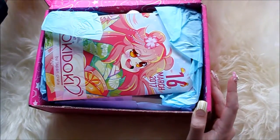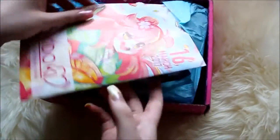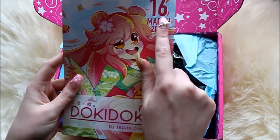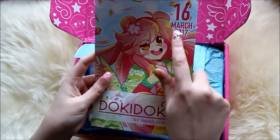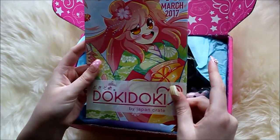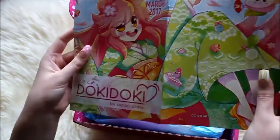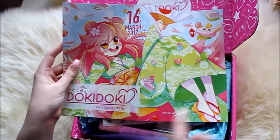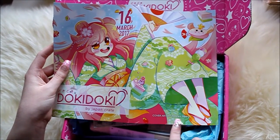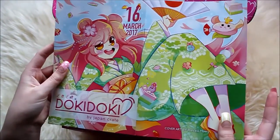Okay here it is — oh this is so cute! This is the pamphlet that comes with every box and this is the 16th box I think, and it's March 2017. Here is the full art, and on the end of the page you can see the artist's name: Princess Misery. I like that they have included the name of the artist.